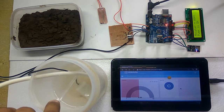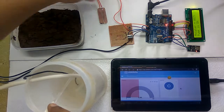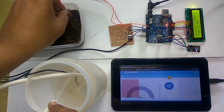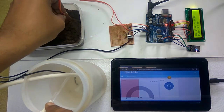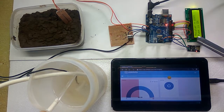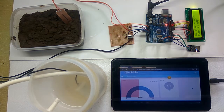Now we are going to dip this sensor in the wet soil again. As we can see, the moisture level has increased. Now we can turn off the pump. The pump is now turned off.